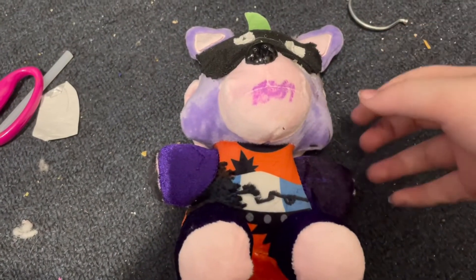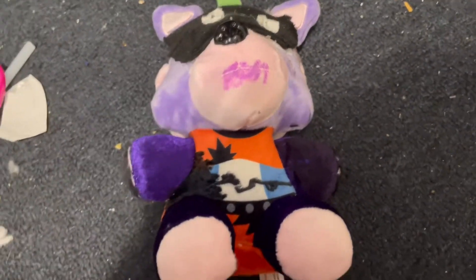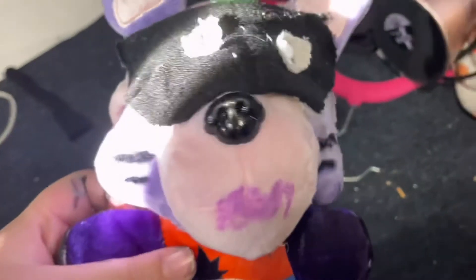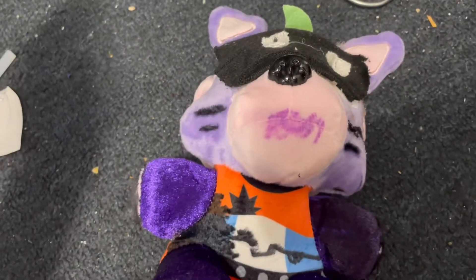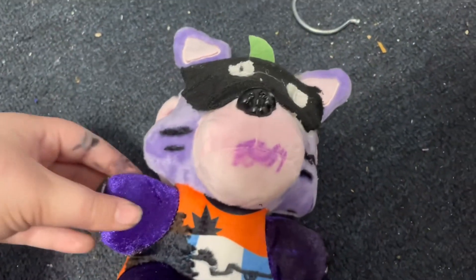All I did was also add some little stripes — sorry about my finger. Here's how it turns out. That's all for today guys, bye! Hope this tutorial really helped you.